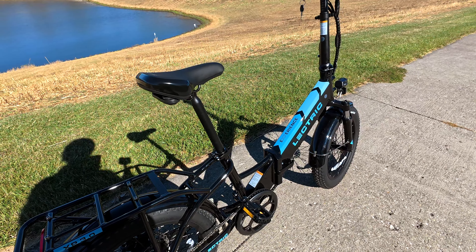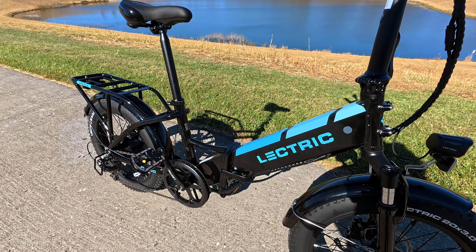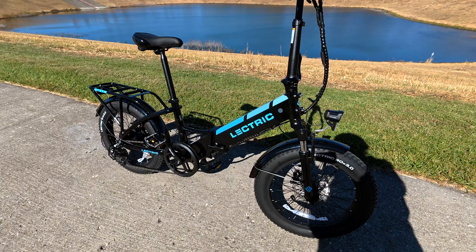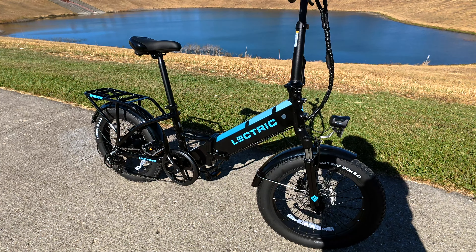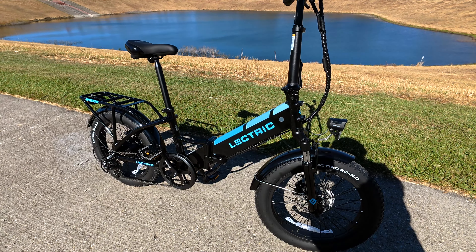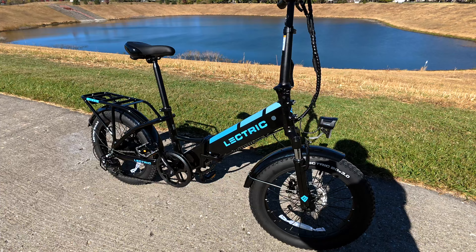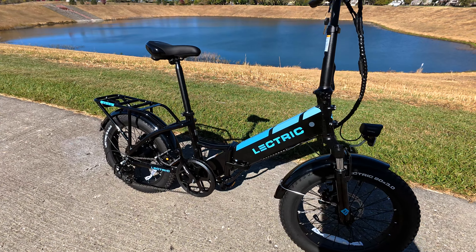You have to have your key inserted in order to ride the bike. A lot of people wondered if the key would fall out, but once you turn it on the key locks in place. There are two positions: the first locks the battery inside the bike so nobody can remove it, and the second gives you the ability to turn the power on. It's a good security feature — you just need to be aware that you have to have one key in there at all times to ride.